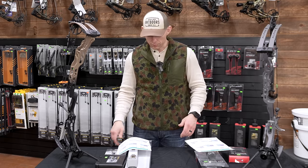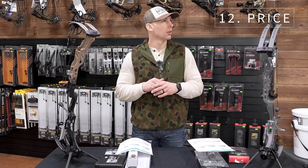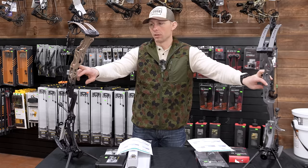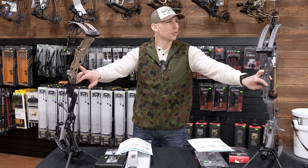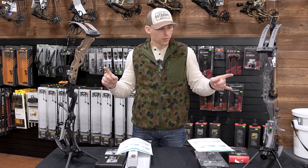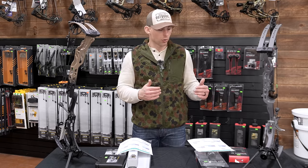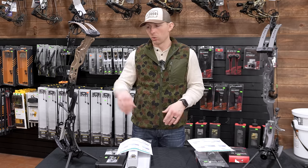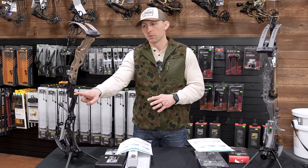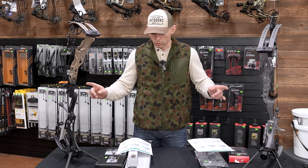Price: the Hoyt Alpha X30 is $1,250 and the Matthews Lyft 29.5 is $1,200. Both bows are under the $1,500 range, on par with that $1,200 range. I gave the Hoyt a five and the Matthews a six for price points. The fact that Matthews did all they did on this bow and it's still at that price is kind of hard to believe.